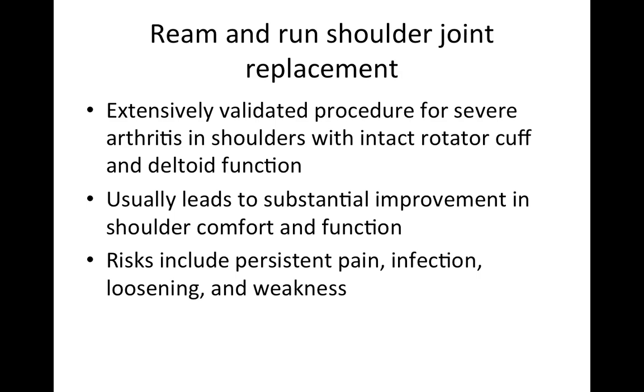The Ream and Run is an extensively validated procedure for severe arthritis in shoulders that have an intact rotator cuff and intact deltoid function. It usually leads to substantial improvement in shoulder comfort and function, and that function is not limited by concerns about a plastic glenoid component because no plastic glenoid component is used. The risks include persistent pain, infection, loosening, and weakness.